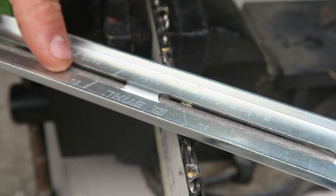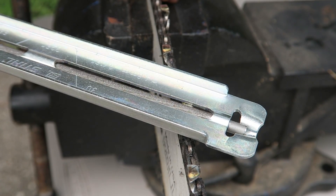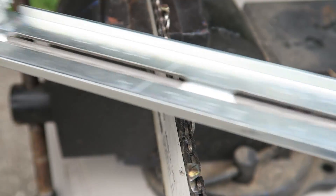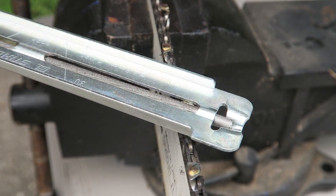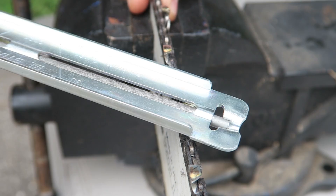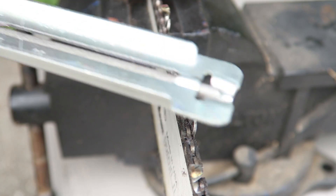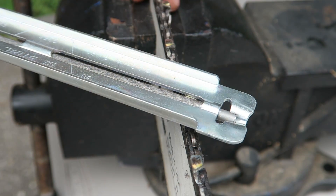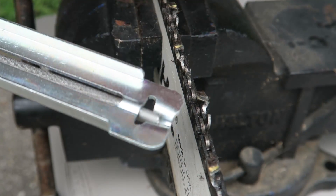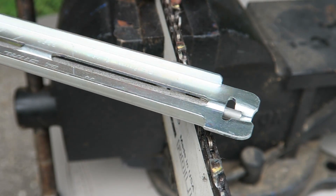When you place your file on the tooth, you'll see a line on the guide — keep it parallel to the chainsaw. That's what you want. Go forward — do not go backwards. Three strokes is plenty, and you don't have to apply too much pressure. Count how many strokes you do on each tooth, because if you do ten on one and three on another, they'll be uneven. You want them all even.